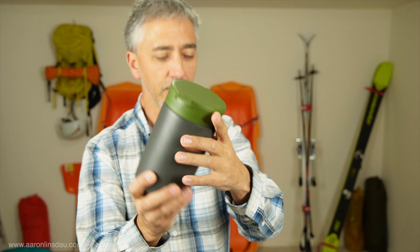I'm not sponsored by Stanley. They do not know me. I only know them because I bought their products. These things are heavy - let me fire up the scale and I'll show you.